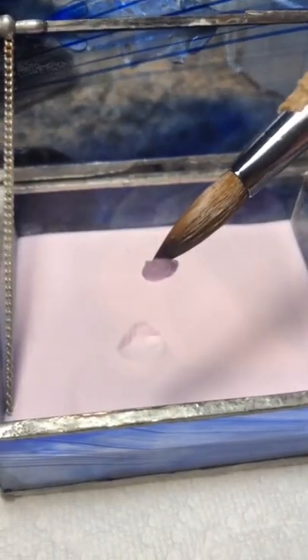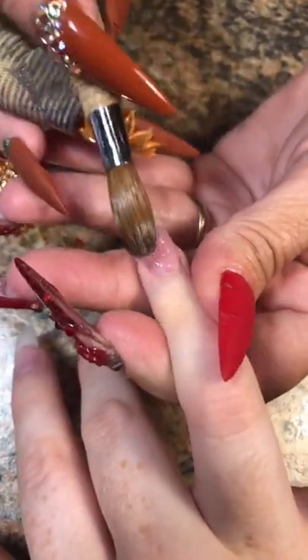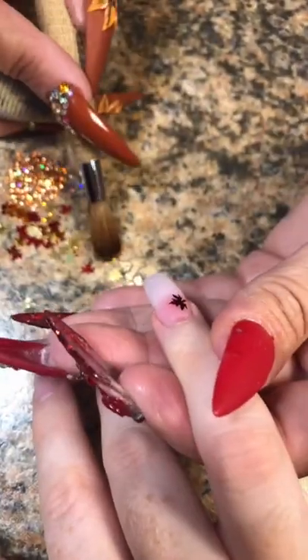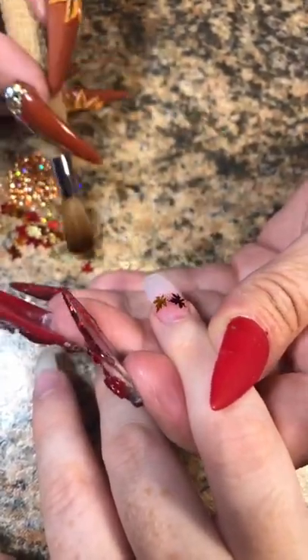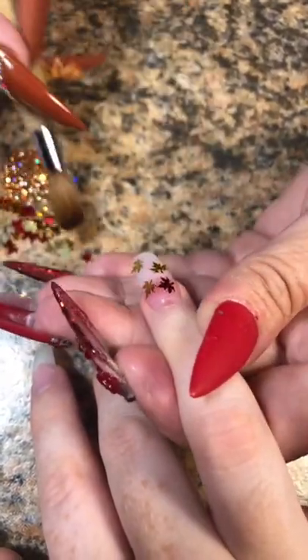I'm trying to brew a cup of coffee, but this stupid Keurig always needs more water — add water, add water. So tired of it. We're going to go ahead and put a little bit of acrylic down on the nail first, so I have a wet surface to stick these leaves to. We're also going to add in some of the glitter.